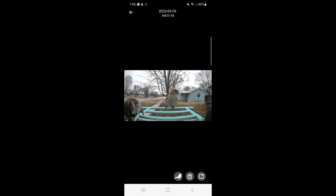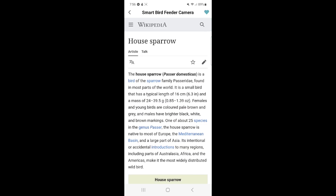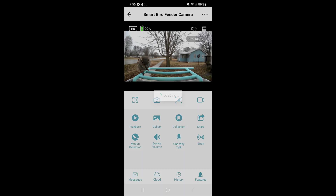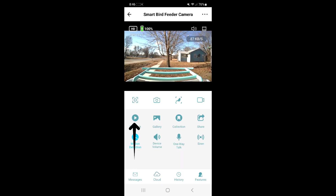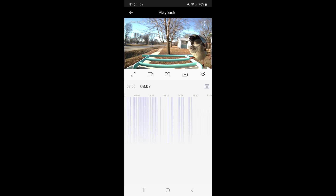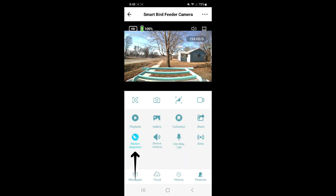You can also identify birds captured in your gallery by clicking the little bird icon. On the Wikipedia page, click the heart in the top right corner, then go back to your feature screen and click on Collections — that Wikipedia page will be saved there. The playback button lets you watch everything the camera has recorded in order, and from playback you can take pictures, videos, and download footage. The share button lets you share your camera with someone else so they can watch birds on their own device. Clicking motion detection again simply turns it on or off, and you can adjust your device volume.